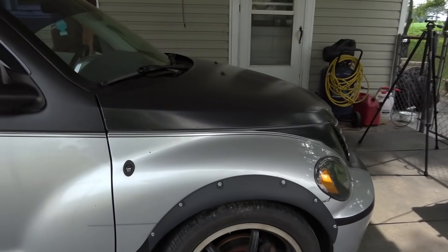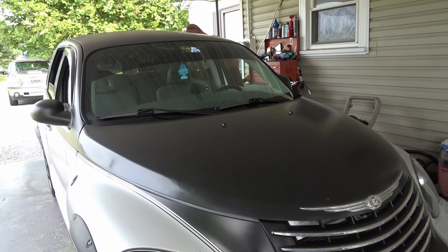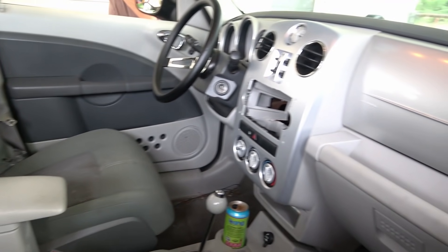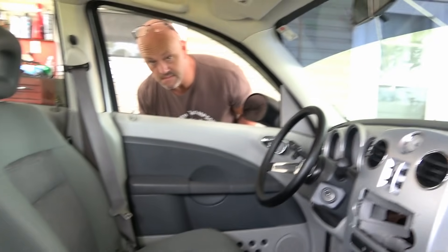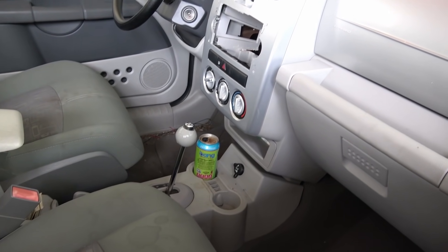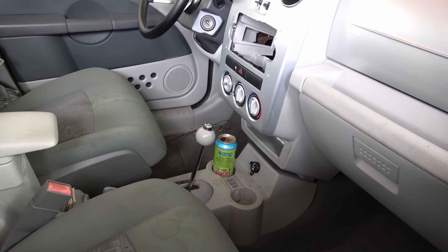This PT Cruiser has been sitting for a while and we think a mouse has made its home in it, because well, you can't tell on camera, but it smells like mouse pee really bad. It's bad — or it could be where dad left a dip can in here. I don't know, but I'm going to go with the mouse.